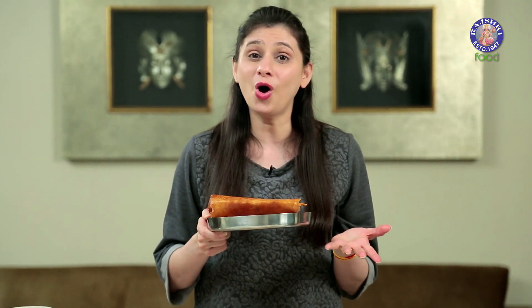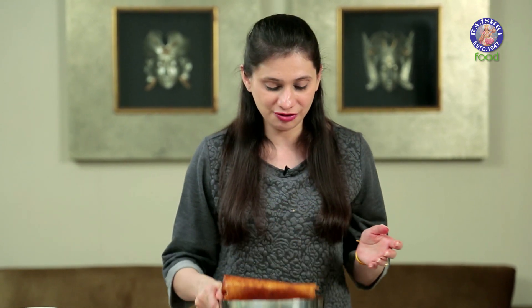Spread the batter as thinly as you can for a nice crispy Dosa — though even the thick ones taste equally good. Do try this variation for Paryushan. And to all of you out there, Jai Jinedra.